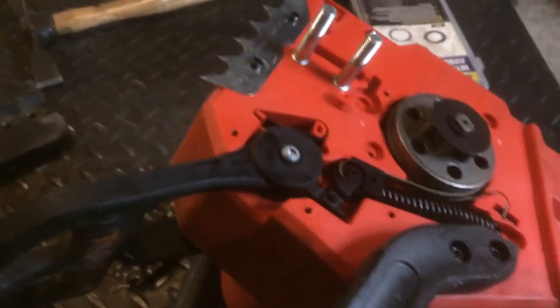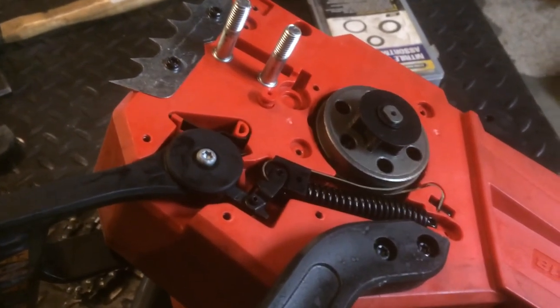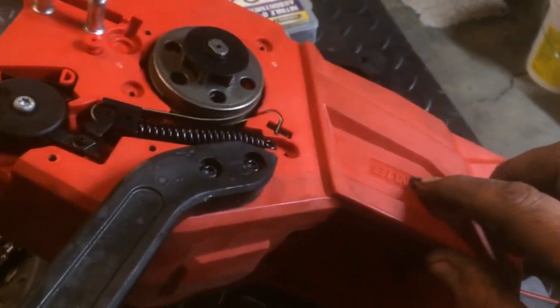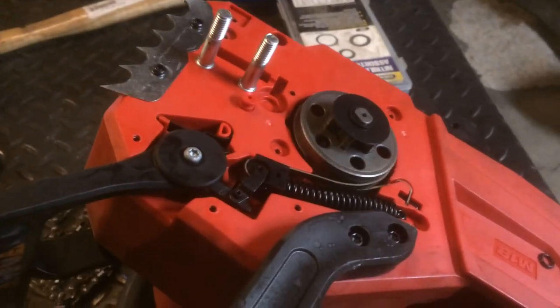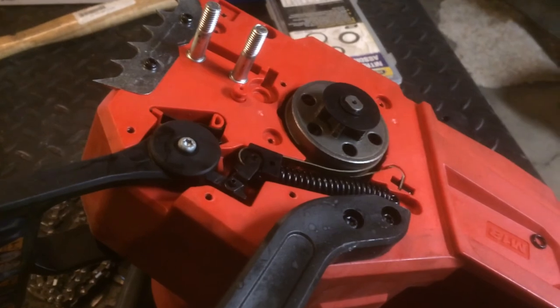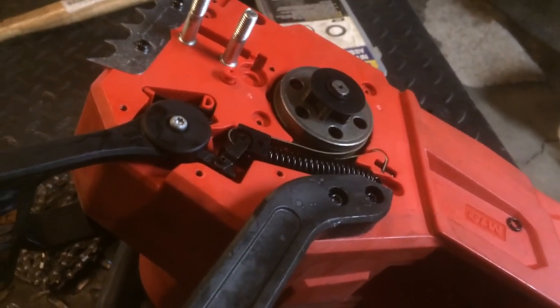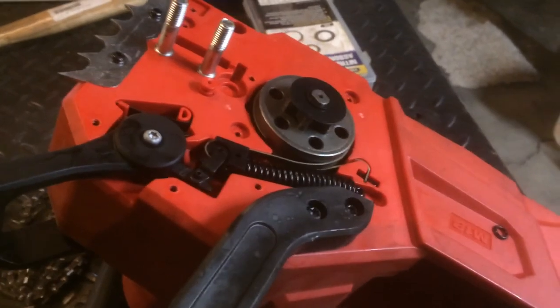I've got a random assortment of o-rings here, some Harbor Freight specials, and I'll see if I can find one that fits, slap it on there, and see what it does. I'll use the saw a bit and see if we've resolved the oil leak issue. I'll make a follow-up video later on when we see what happens.